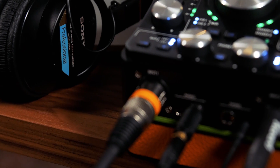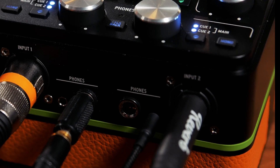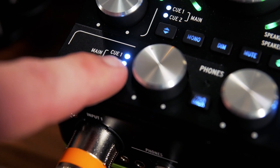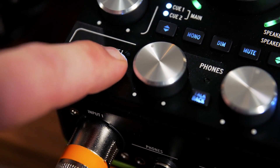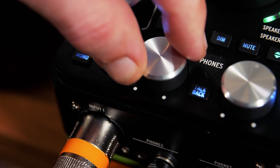There are two separate headphone outputs, including both quarter-inch and eighth-inch outputs for each. Each headphone output can select from one of two cue mixes, or the main mix, and each include a mono playback option, really useful for checking the frequency content and masking of your mixes.